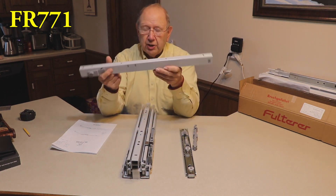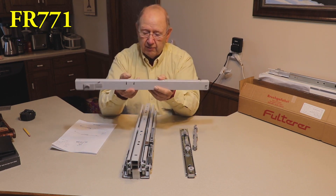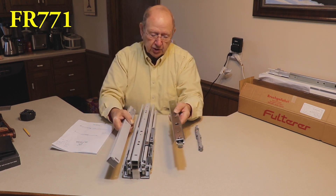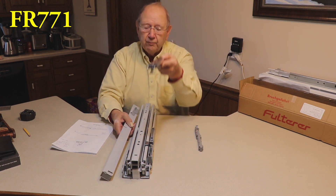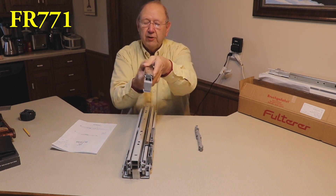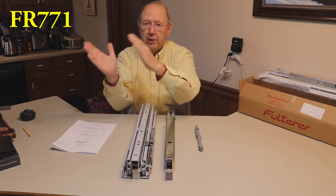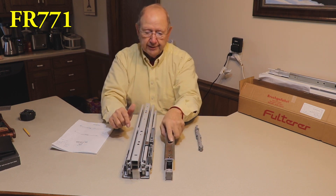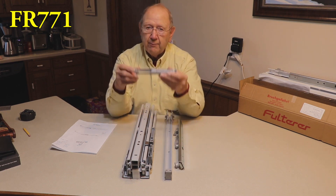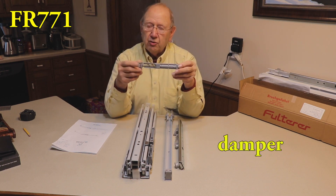This is the upper guide — the plastic end is the front of it. I like to call it the upper stabilizer. You put this ball bearing slide at the top of your cabinet, and this goes here like this. It prevents the top of your pantry pullout from going side to side. The upper stabilizer also has a damper installed inside of it to give it a nicer close feel.